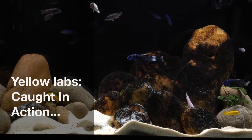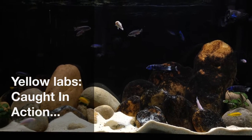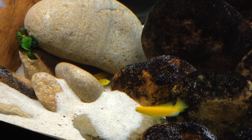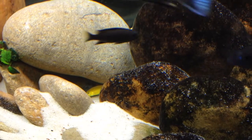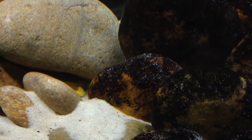Hey, what's up YouTube? This is CJ, fresh off the Reescape. I caught two of my yellow labs spawning in the tank. It didn't take long, and this is not really the fish I wanted to spawn, but it's a good sign of water quality and everybody's happy.